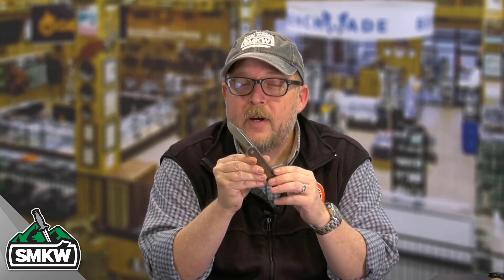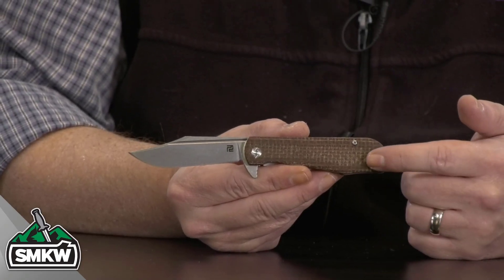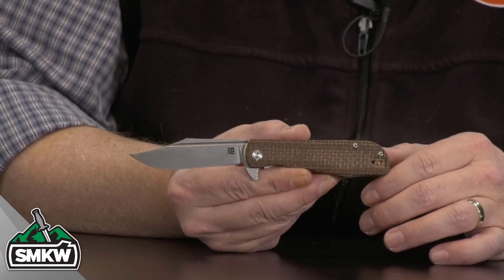Andy here from Smoky Mountain Knifeworks, smkw.com. It's time to get to the point. We've got another SMKW exclusive today. This is the Brown Burlap Micarta Hyperion. I'm going to say this Artisan Hyperion should really be called a Mini Hyperion — it is not nearly as big as the full-size Hyperion you guys are used to. But let's take a look at this one up close and personal. This Artisan Hyperion has the SMKW exclusive Brown Burlap Micarta handles on it. Fantastic little pocket knife.